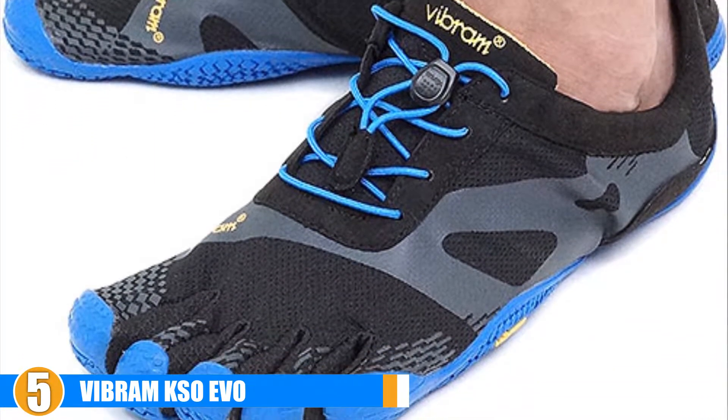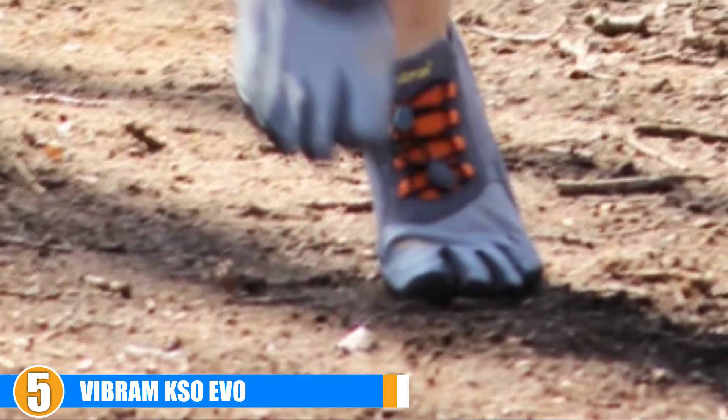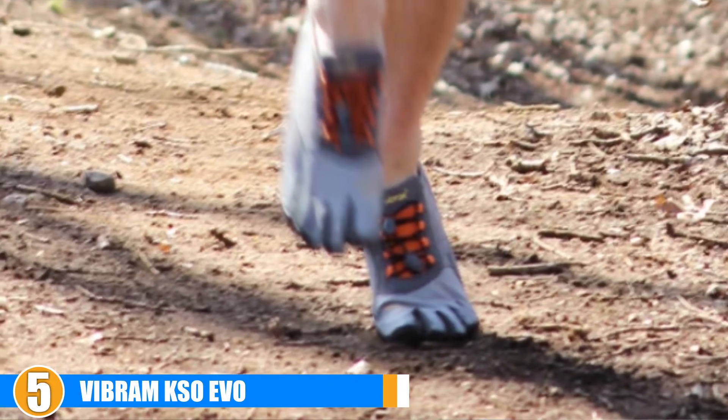Cost and Value: Although these shoes are very much on the higher end of the price spectrum, they are well worth the value. Rest assured that you will not need to replace these Vibram toe runners for quite some time.